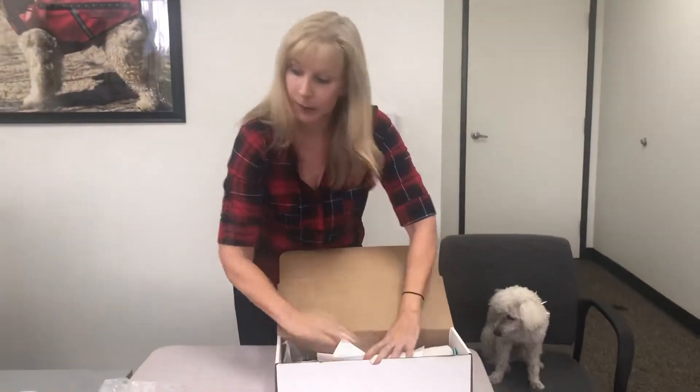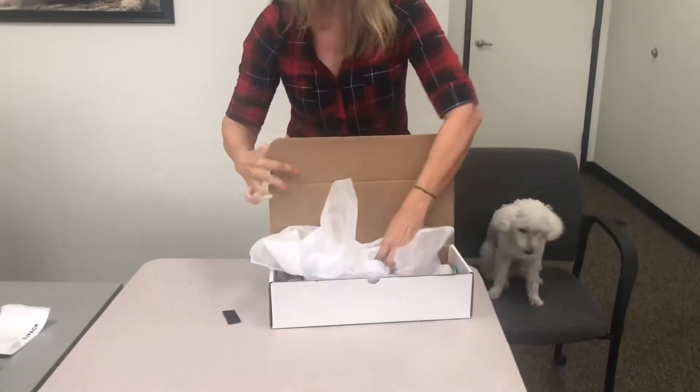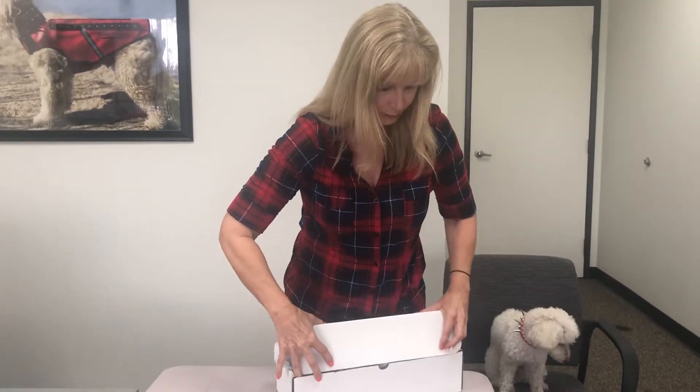Then you want to make sure — don't forget to put your return authorization form back in, because this is how we know who you are. We can make sure and refund it or exchange. Put that in the box. Take a little bit of paper and pop it in. Make sure you close it properly. Just go ahead and slap on the label. Easy peasy — it's ready to go back and be shipped to us.